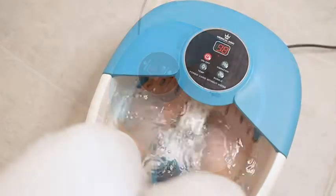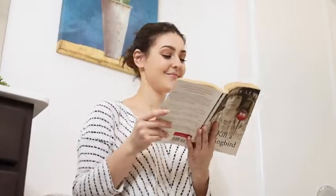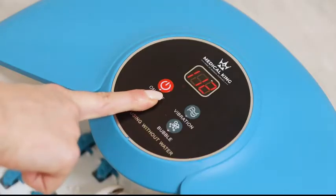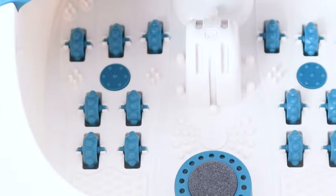Medical King's Foot Spa Massager relaxes foot muscle pain after a long day on your feet. This 5-in-1 foot bath massager includes adjustable heating, bubbles, vibration, a pumice stone, and mini massage points.